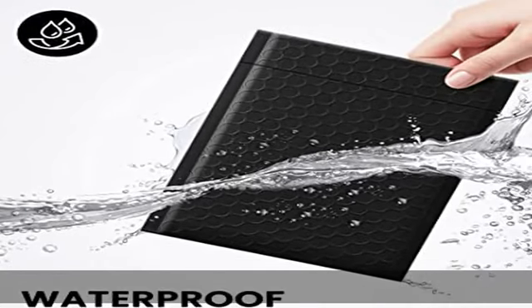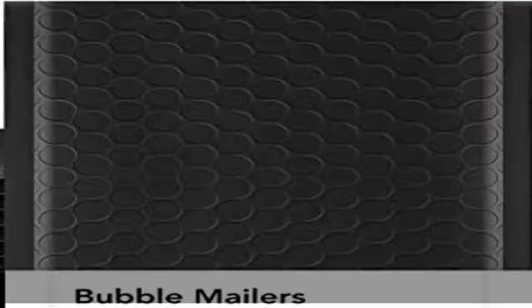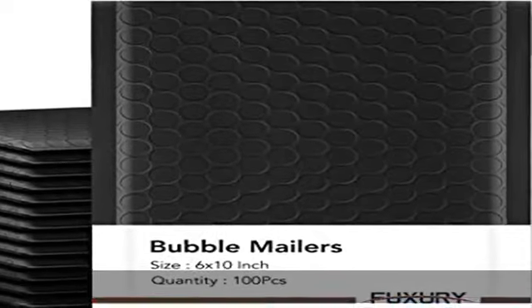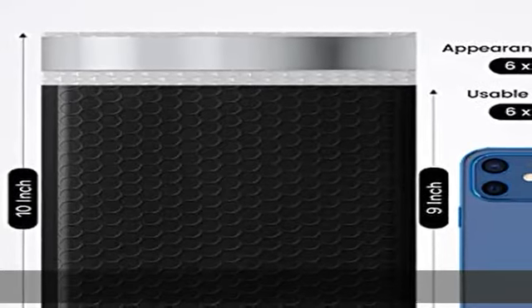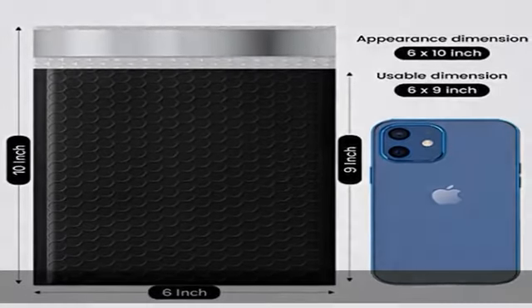Make a lasting impression: our bright colored envelope mailers are a great way to build your brand image. You can customize your mailers with your own stamps or stickers. Let our colorful mailers help you build your business and your brand.